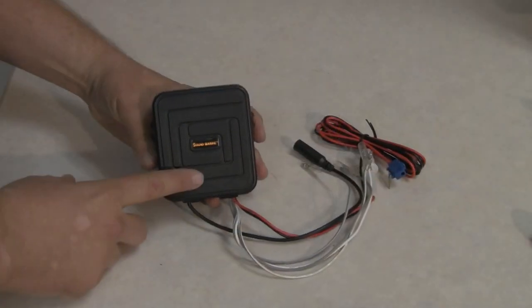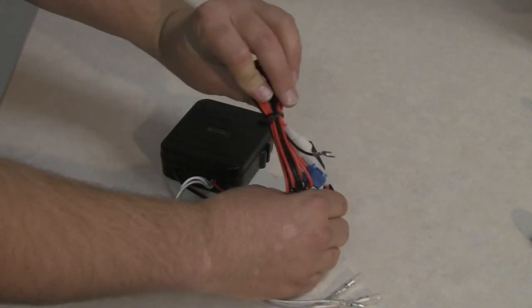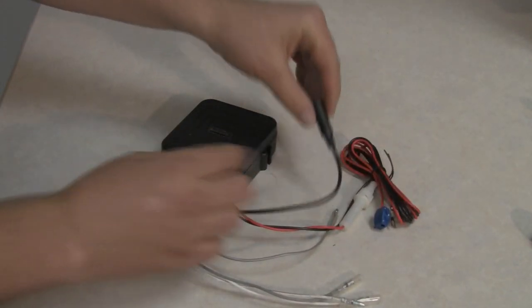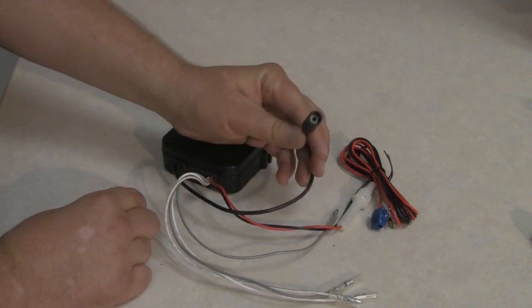Here we have the amplifier that has four wires for the speakers, two on each side. It's got your positive and negative to the battery or to a 12-volt switch source. And this is the wire that your audio volume control is going to plug into.